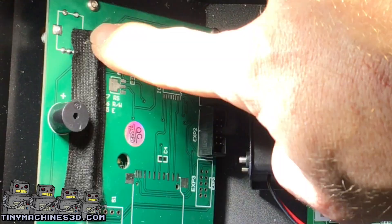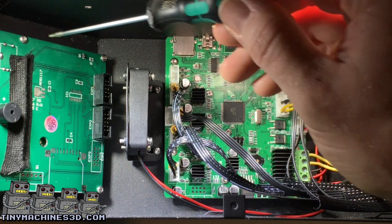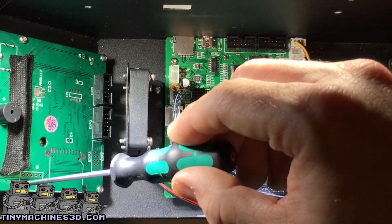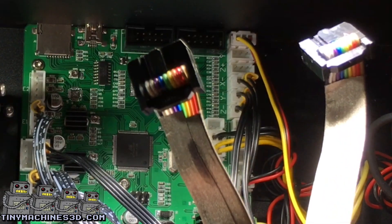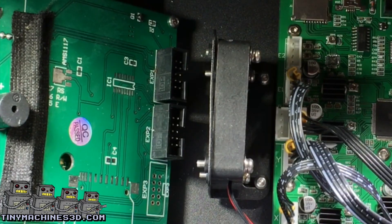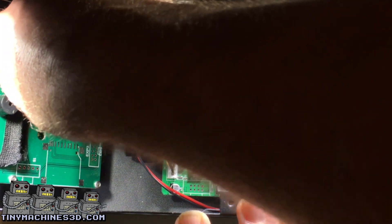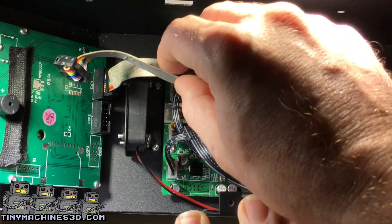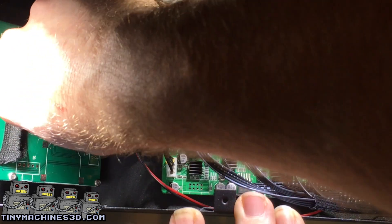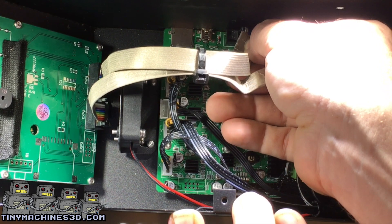Notice the tape on the back of the LCD — this is to protect the pins from contacting the power supply. Make sure none of these screws are too tight, otherwise you'll have an interrupted display. Mark one of the cables with a one and mark the other side of that same cable. That way, that cable can plug into expansion plug one. Then plug in expansion plug two, and repeat the process on the motherboard.